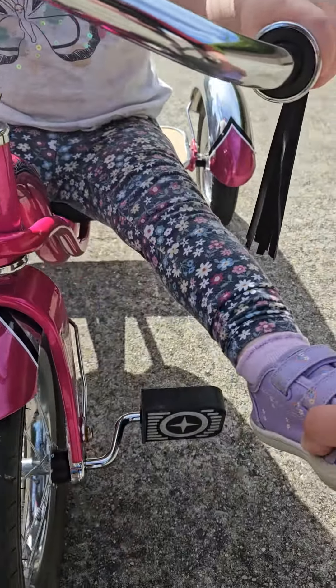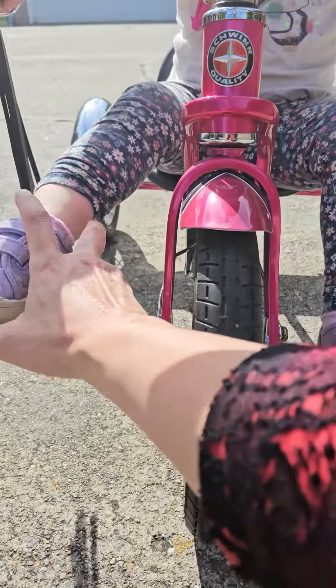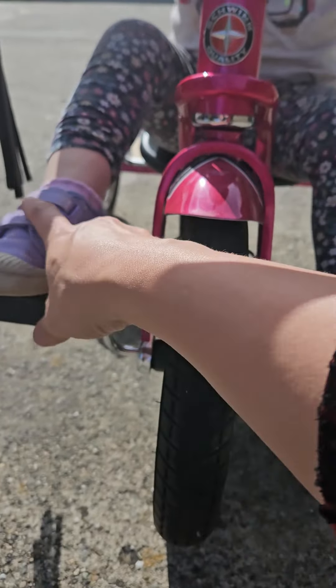Oh, that's the problem. Here, put your foot right here. There we go. This one right here. There we go. And now push.